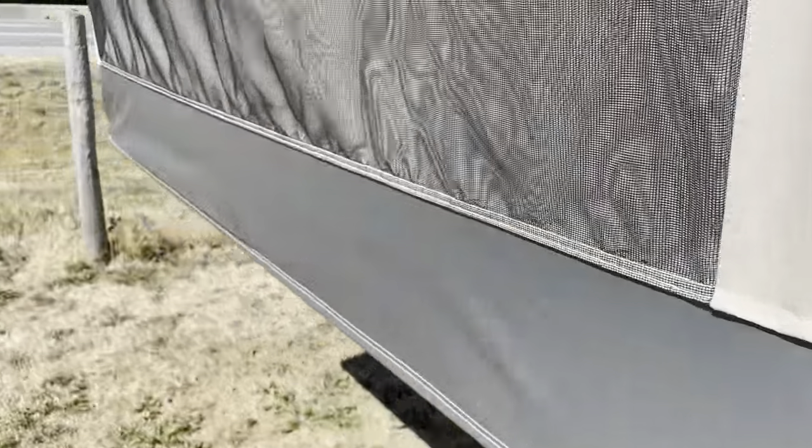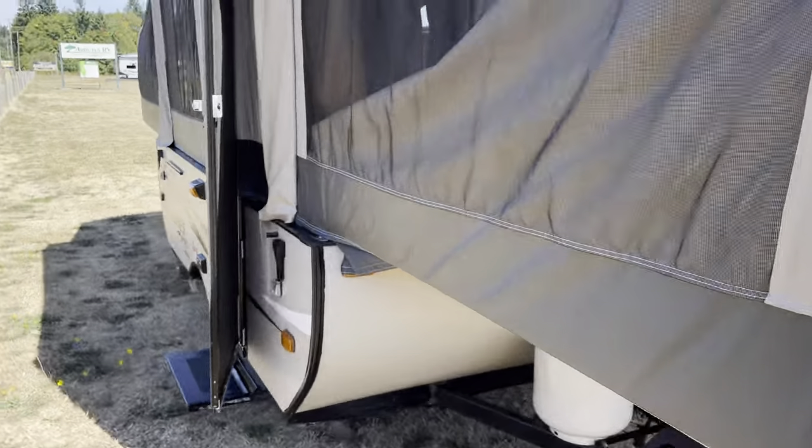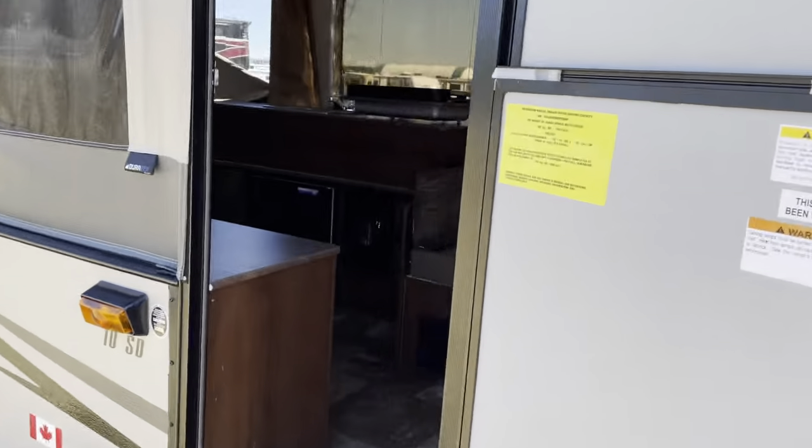So those of you that need to get off the ground but don't have much towing capacity, go check it out.